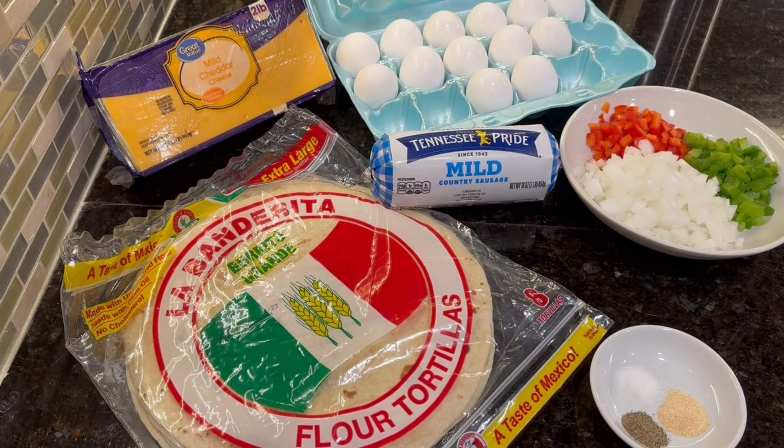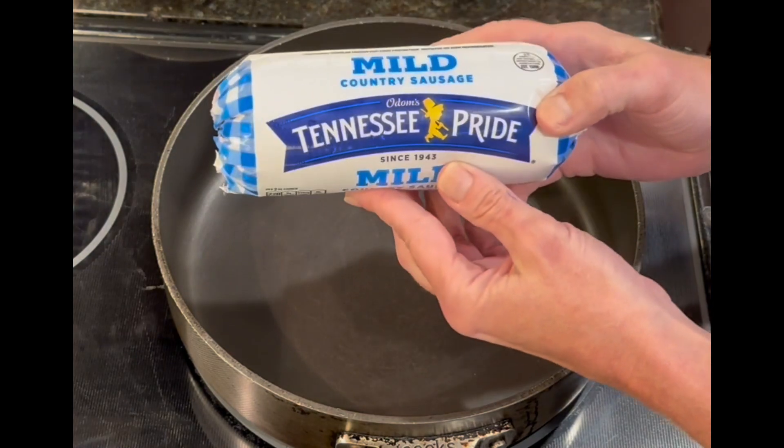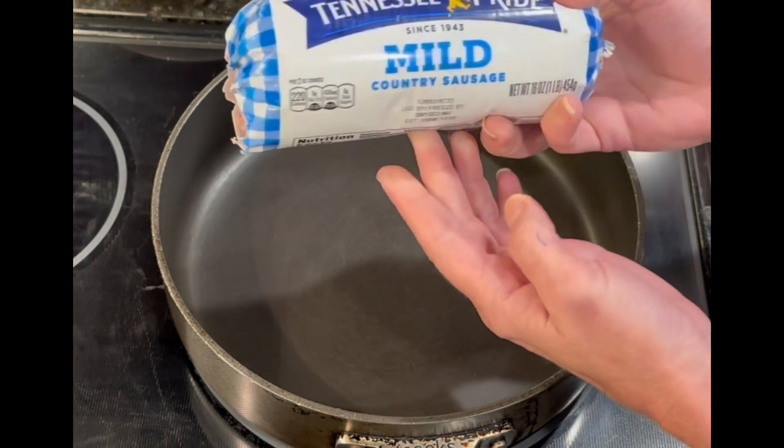We're going to be using eggs, burrito-sized tortillas, cheddar cheese, mild country sausage, half of an onion, red bell pepper, green bell pepper, salt, pepper, and garlic powder. We're going to start by browning one pound of mild country sausage.